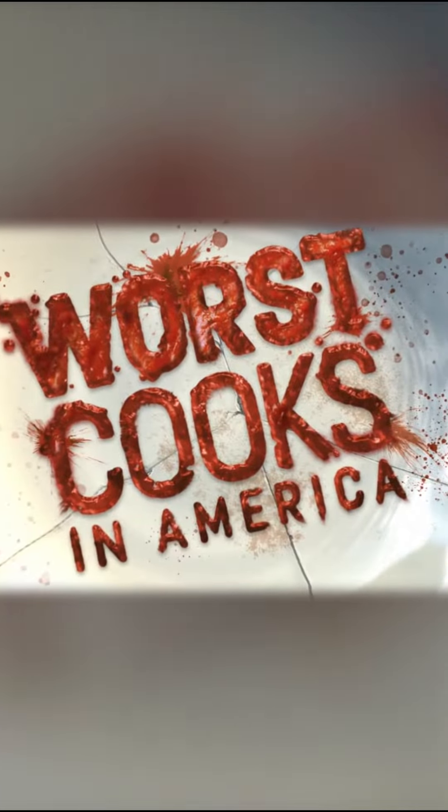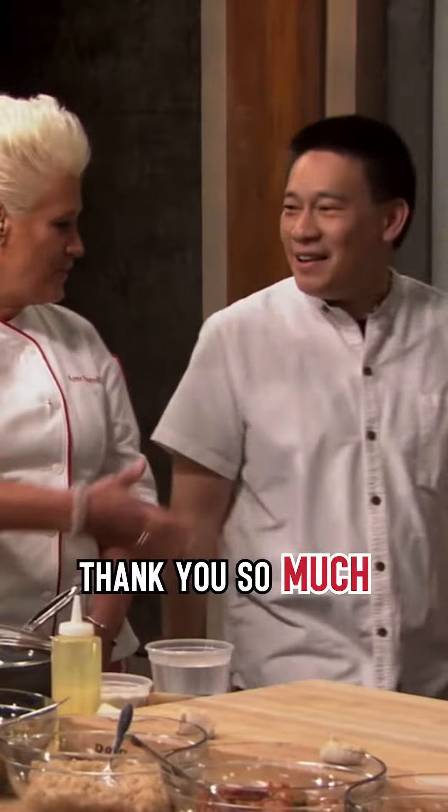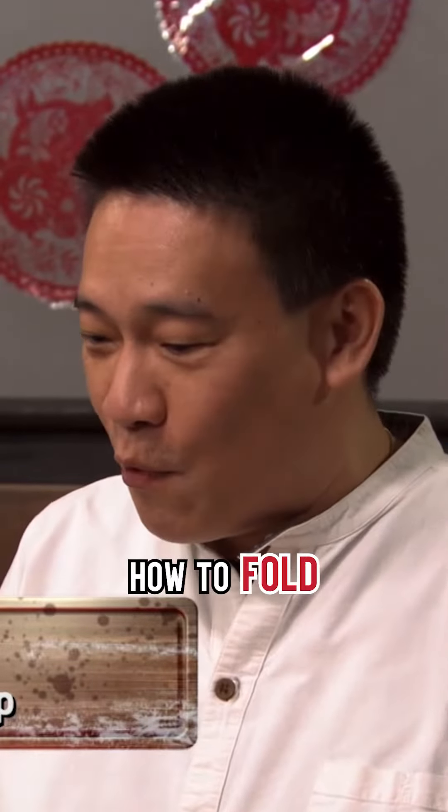What cooks in America? Please welcome Chef Chris Chung from East Wind Snack Shop. Hi, Chef Chris. Thank you so much for coming. So I'm going to show you how to fold and cook dumplings.